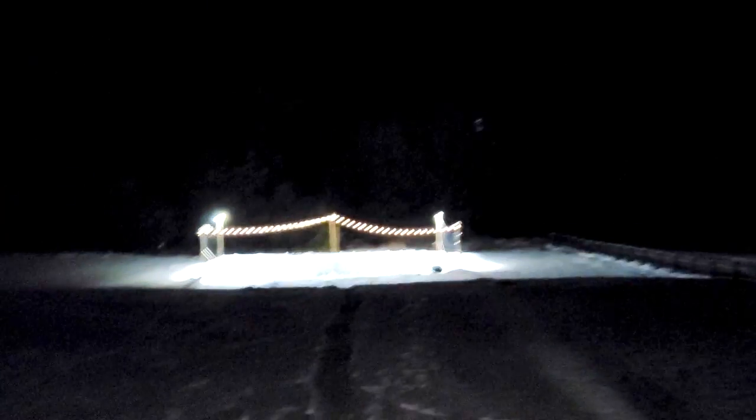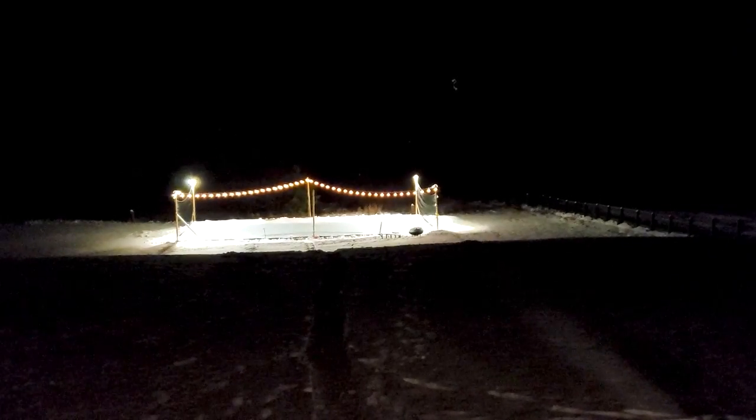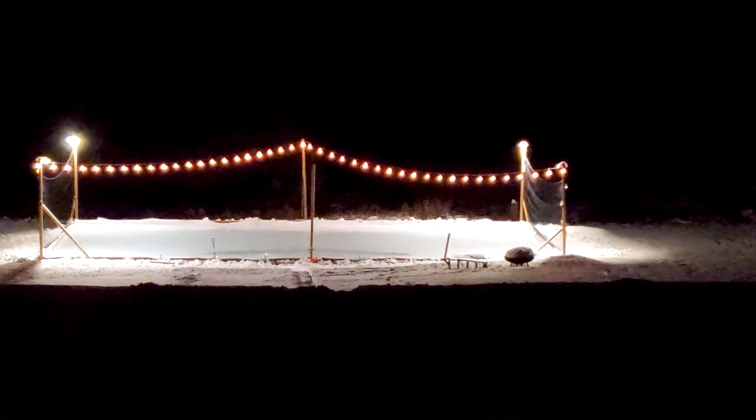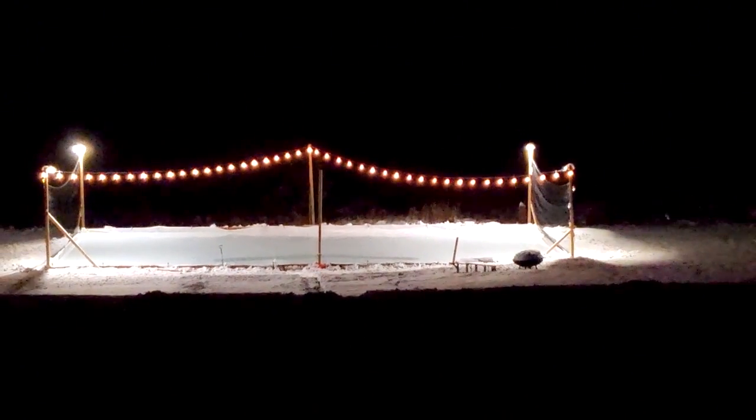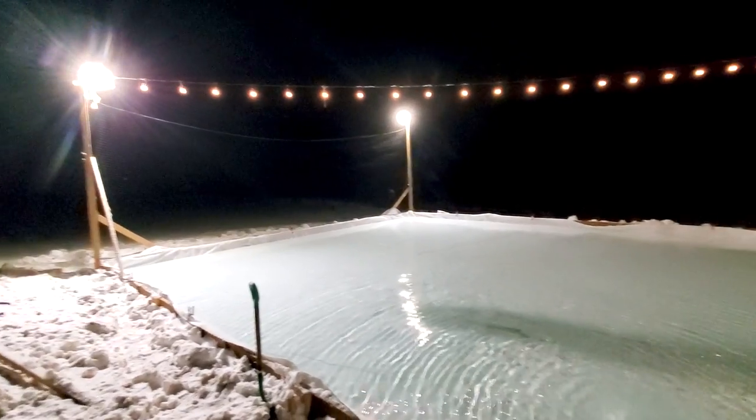I just spent the whole time with this flashlight when I could have just done this. Oh my gosh — I kind of forgot I had those lights set up. Whoops. That looks amazing! I cannot wait for this to freeze.